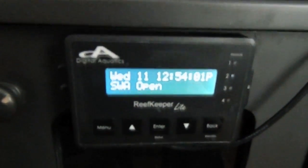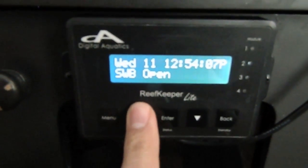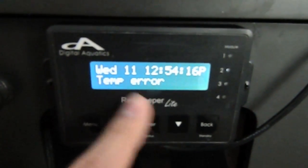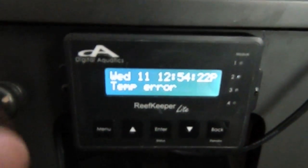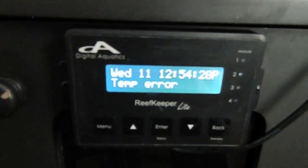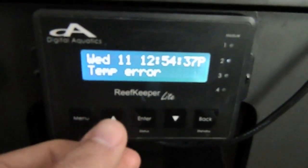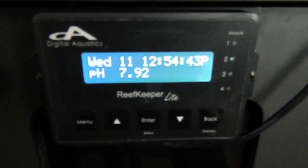It's telling me switch A is open — my switch A is for my float switch. Switch B is open; I don't have a switch B, so it's going to automatically default to open. There's also a temperature error. For switch A and switch B, it's reading the SL1, the Systems Lab 1. On the SL1 there is a temperature input, and since I don't have a temperature probe hooked up to the SL1, it's going to tell you there's an error. I have a temperature probe hooked up to my PC4 in the stand, so that's how I'm getting the actual temperature of the tank. And we're back to the pH.